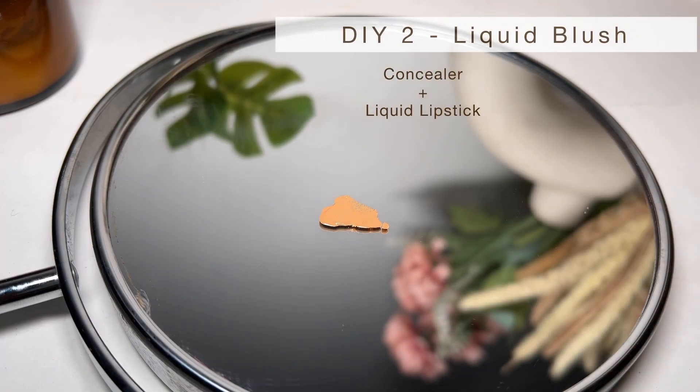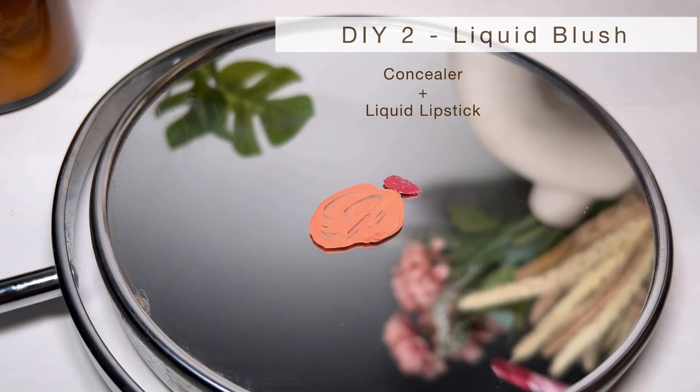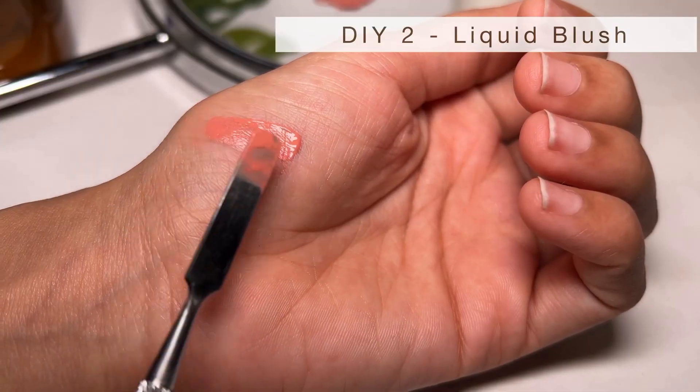Next, we'll make one of my favorite things — liquid blush. For that, you just have to mix your concealer with a liquid lipstick. You can totally choose the lipstick color according to your preference. Just mix them evenly and your liquid blush is ready. Look how beautifully it's blending into my skin and that color looks just perfect.